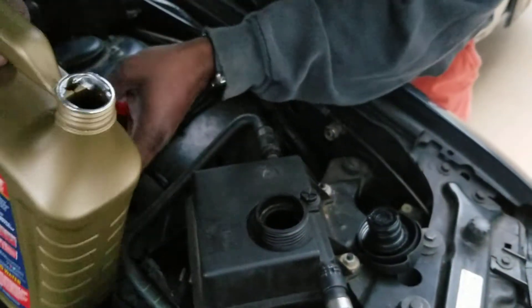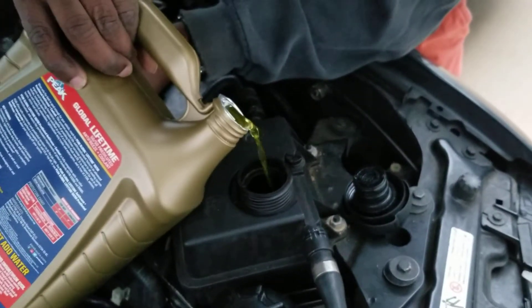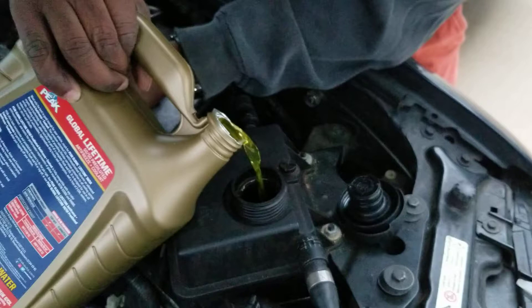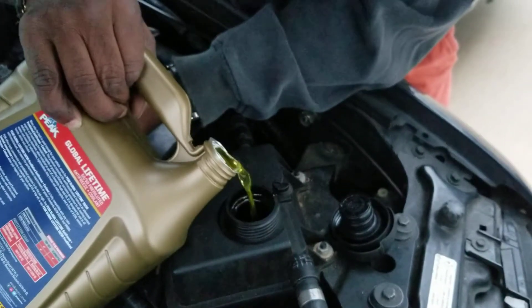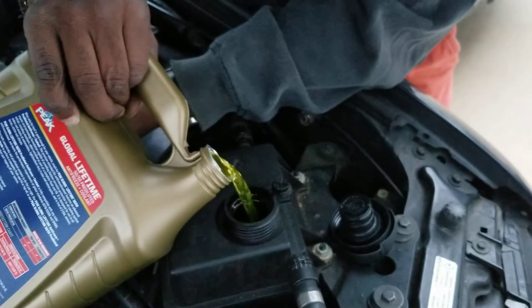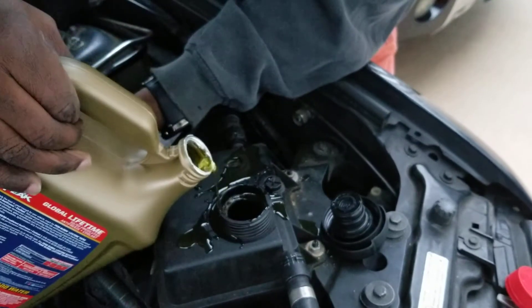Any vehicle, just pour it in. You can tell this thing was empty.